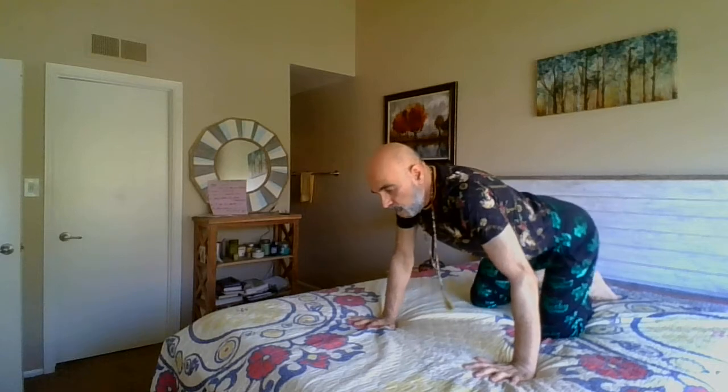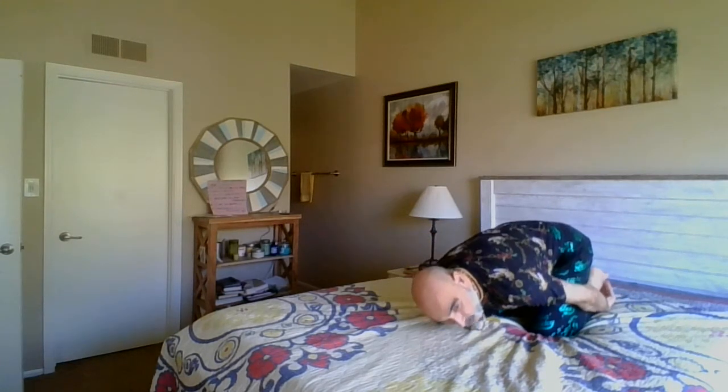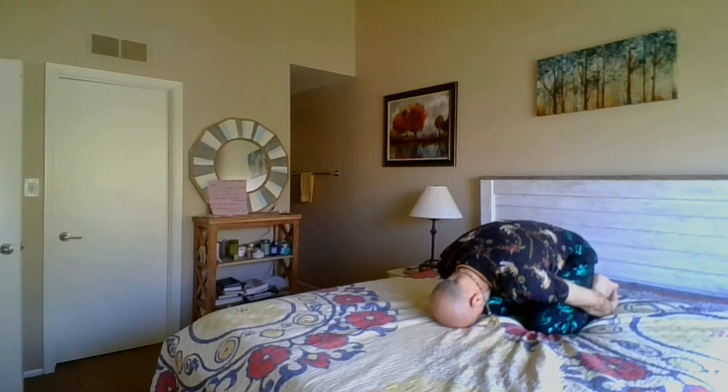Now come back to the child's pose. Take your buttocks to the heels if you can, arms behind your legs, rest the forehead. Or rest the hands under the feet, bottom feet resting or bounce forward, shoulders back. Stay for seven breaths.